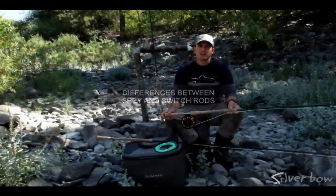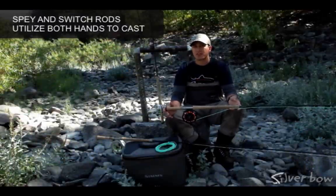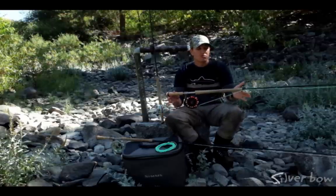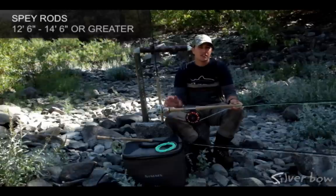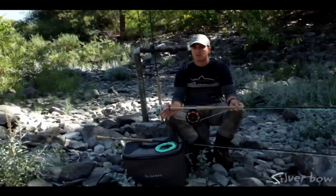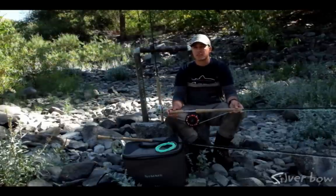When we're in the shop talking to customers about two-handed rods, we get the question a lot: what's the difference between a spey and a switch rod? So let's take a look at spey rods first. Spey rods are 12 and a half to 14 and a half foot in length on average, and are more conducive to swinging large western rivers for trout or steelhead, whether using floating line techniques or shooting heads with sink tips.